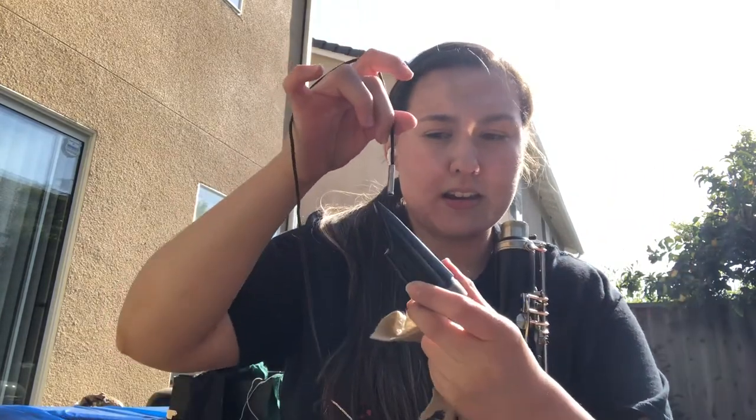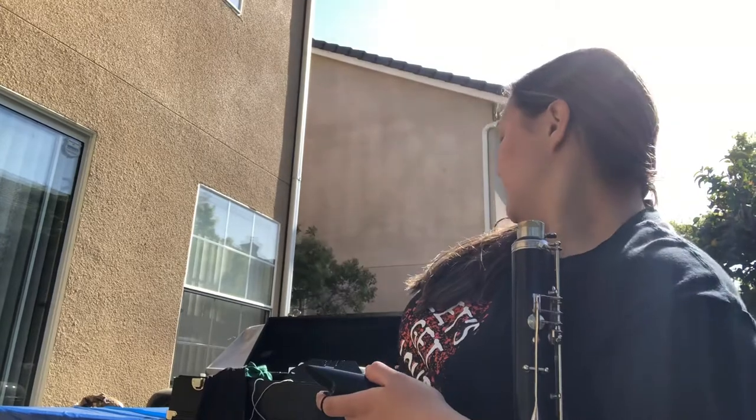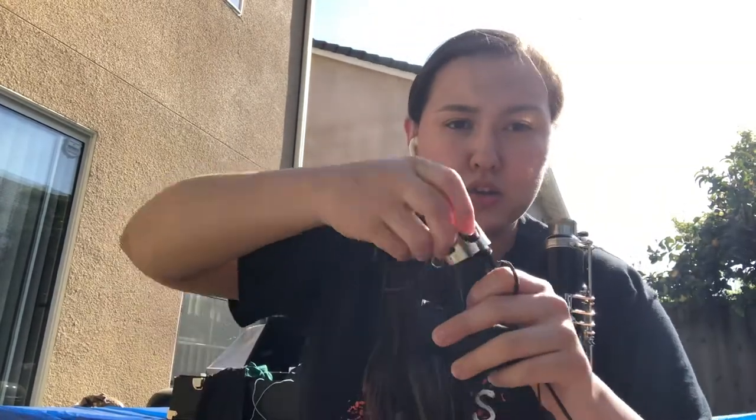Take the little string with the weighted droplet at the end and drop it through, push it through so you know it went all the way. Let it run in there to get out all the condensation and wetness. Sometimes I like to gently put my finger in there to make sure everything is clean and dried up.